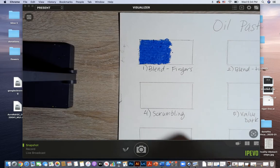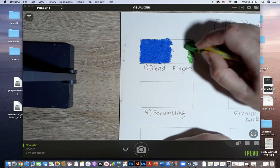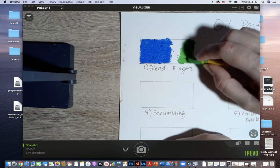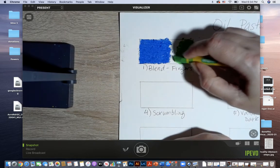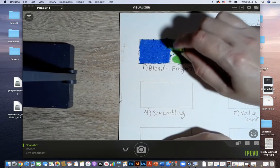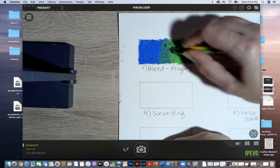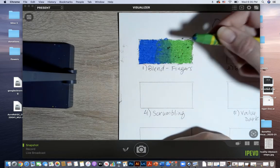I'm going to grab my other color, my green, and start at the outer edge. I'll blend in a circular motion again, pressing fairly hard — not hard enough to hurt my hand — just going over it and layering so that all the white paper is gone, building up like oil paint. As I get closer to the other color, I'm going to overlap, and you'll see it starts to blend just by the motion of overlapping. I'll then use my finger to blend it even more.